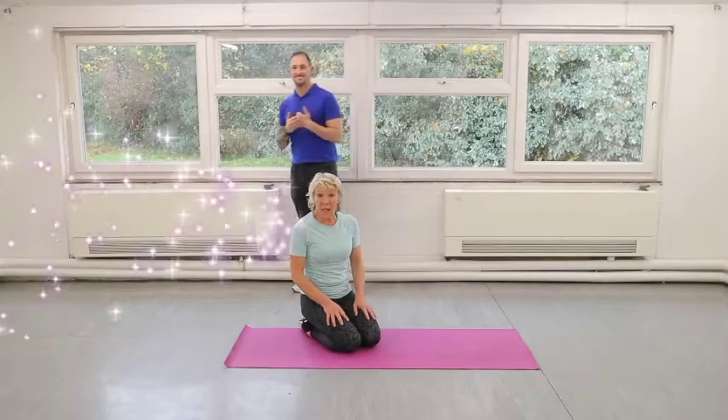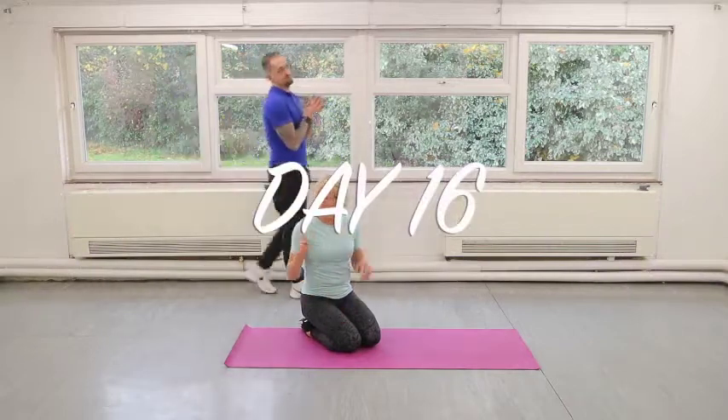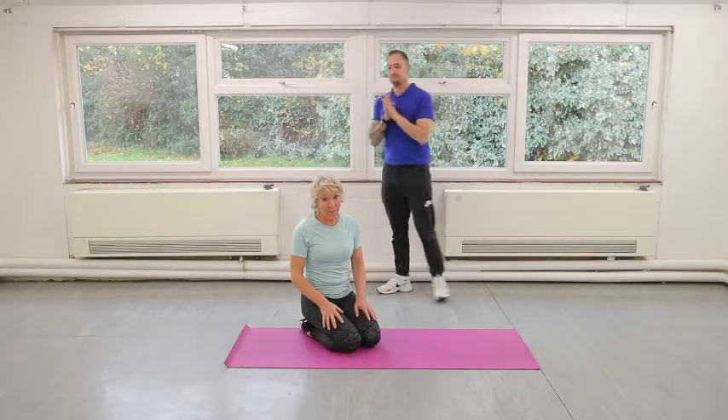Hello everybody, day 16. We've got two exercises only, no cardio. Press-ups and crunches. We're going to do each one for 30 seconds, four times.